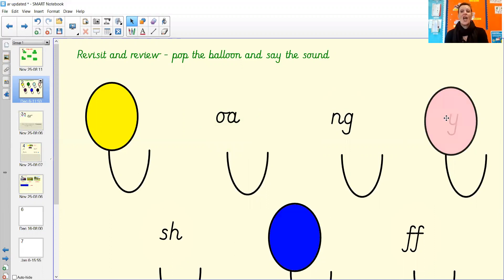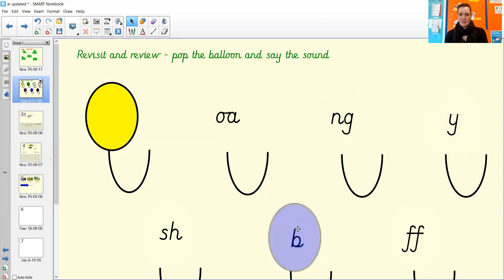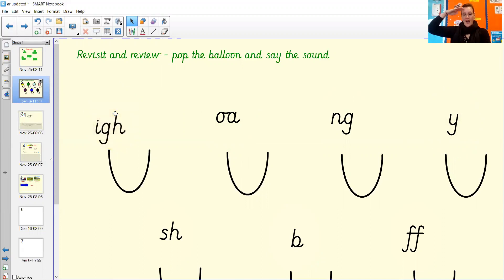This is an old one — well done! And remember with the b, it is a robot letter so it has a straight line — it's got the bat and then the ball. Brilliant, well done for getting all of those right!